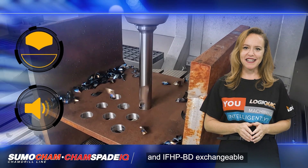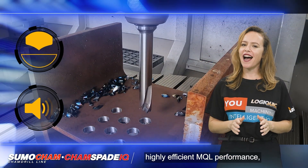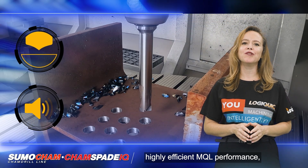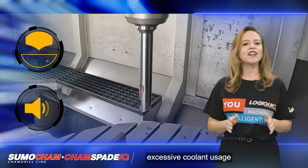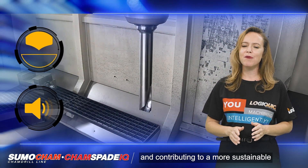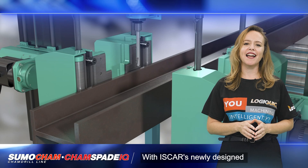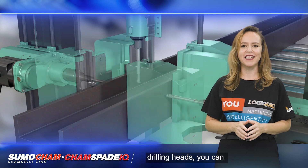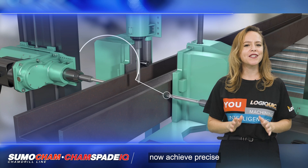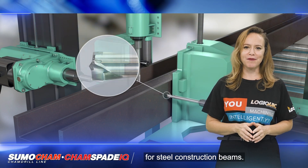Additionally, the IHP BD and IFHP BD exchangeable drilling heads offer highly efficient minimum quantity lubrication (MQL) performance, reducing the need for excessive coolant usage and contributing to a more sustainable machining process. With ISCAR's newly designed IHP BD and IFHP BD exchangeable drilling heads, you can achieve precise and efficient drilling operations for steel construction beams.